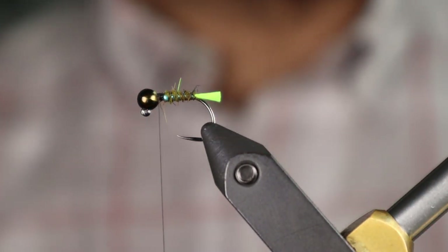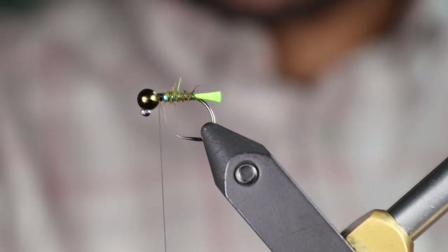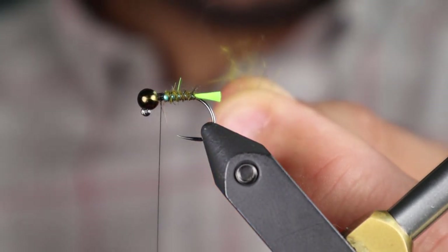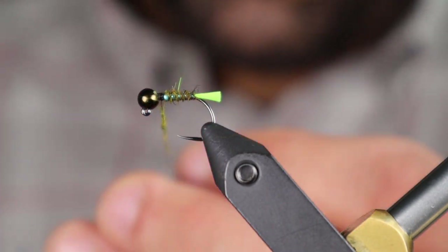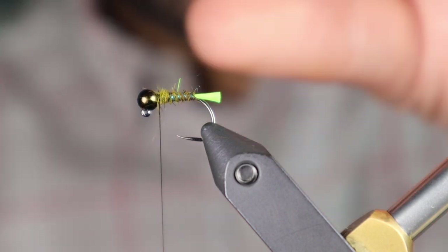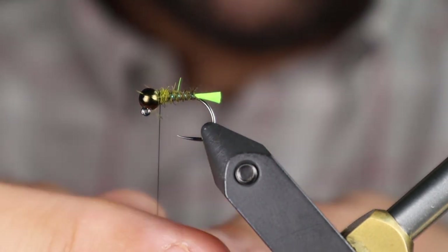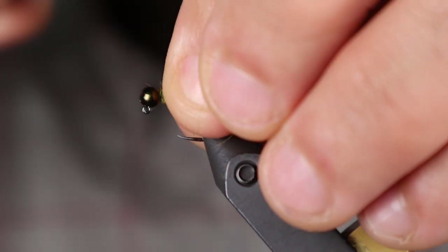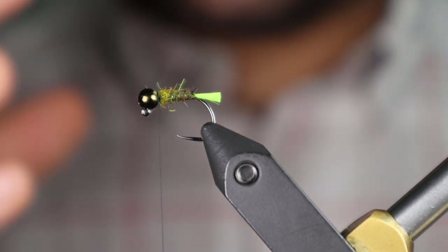Next I'm going to tie in just a little pinch of dubbing to support the soft hackle. If you don't put something here for it to stand up against, it just kind of goes straight back — I want it to flare out a little bit. This is SLF spiky squirrel in olive, and I put just a little ball here. There's a good shoulder there — that's going to give us something to wrap up against.